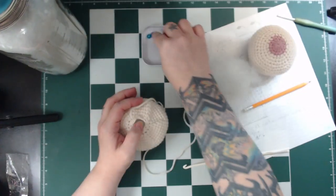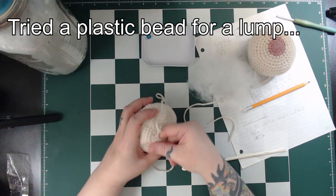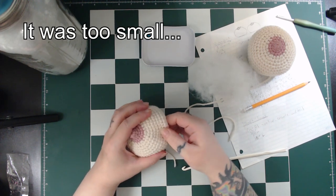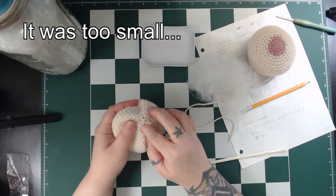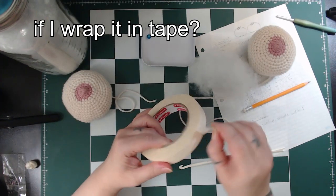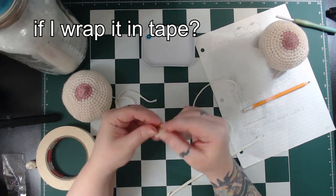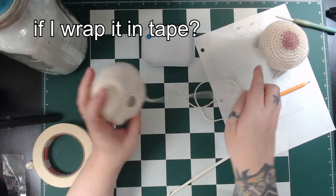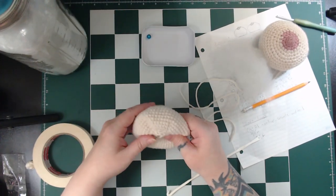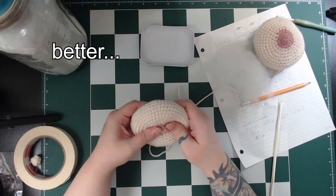For my second boob, I tried a different lump. For this one, instead of crocheting something, I thought I'd just put a plastic bead in there. Turns out it was too small to actually be felt through the stitches, so then I thought, maybe if I wrap it in tape to make it larger... which did work, and you can feel it in there!